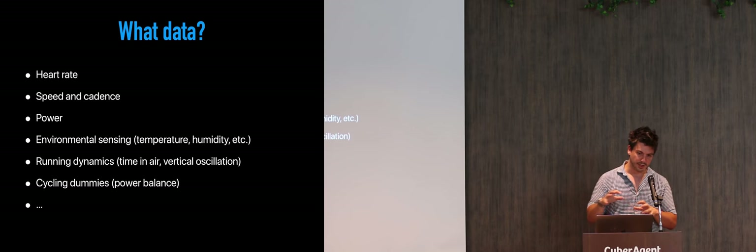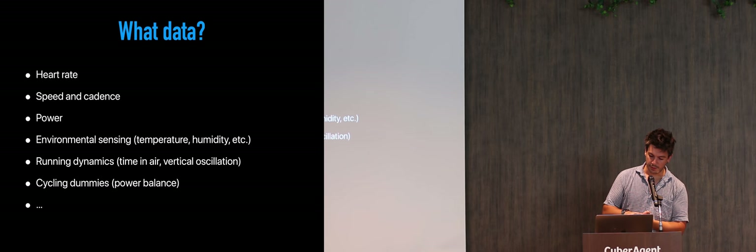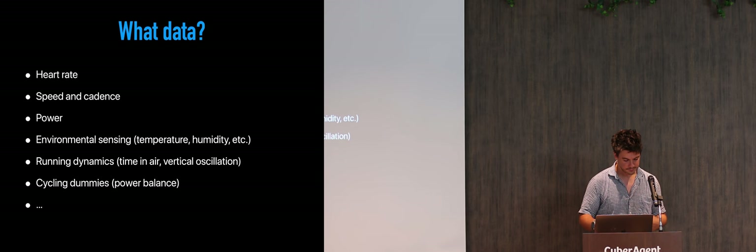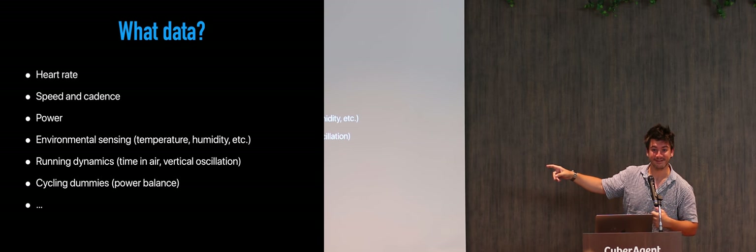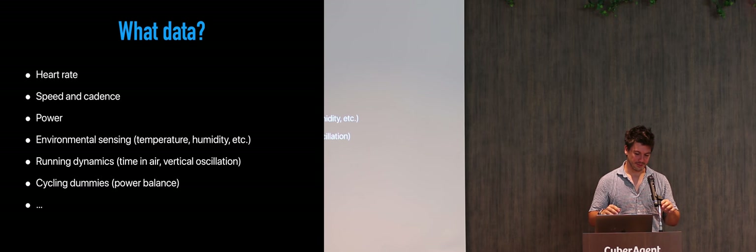For a couple of years now, there are popular metrics like running dynamics — how much time you spend in the air when you are running. Because basically that is wasted energy; you want to go forward rather than go up and down. So improving that could make you faster. And there is cycling dynamics — which is like power balance — whether your right leg is stronger or your left leg.